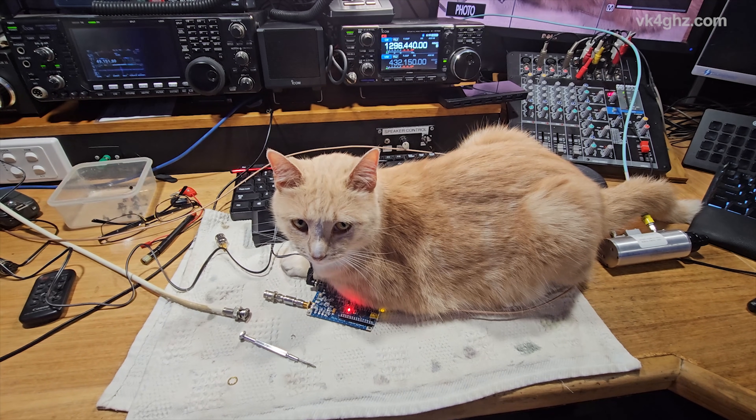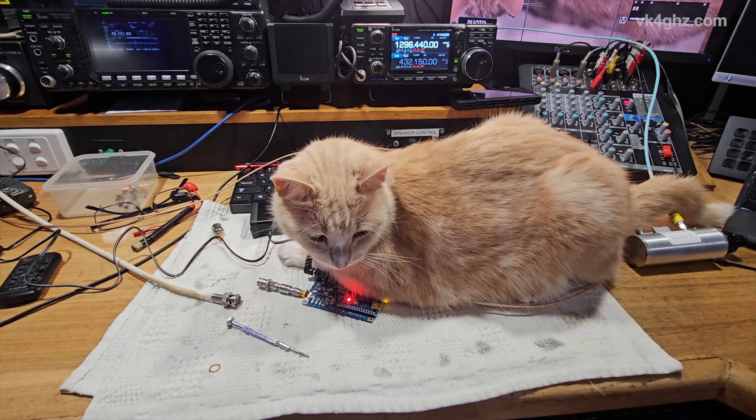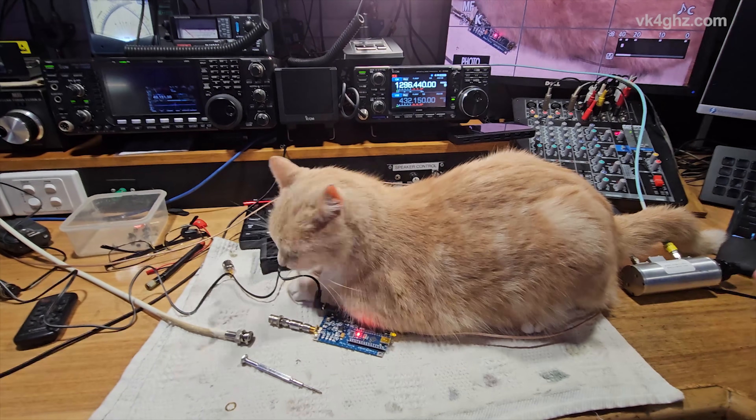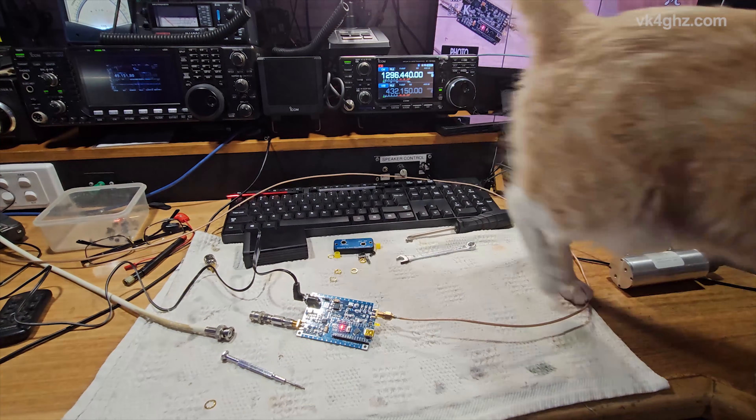Why do cats have to get in the way of making videos all the time? Come on Gizmo, move. Come on. Thank you. Bye bye.